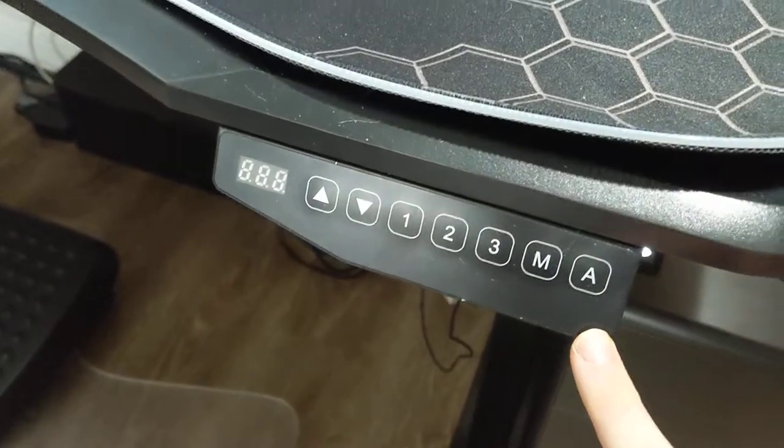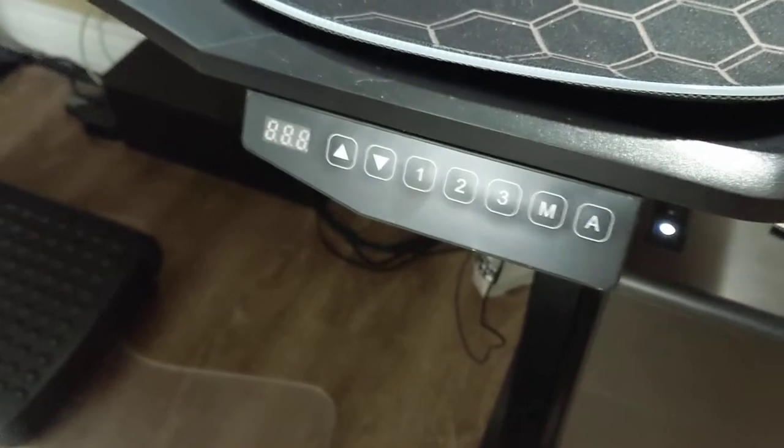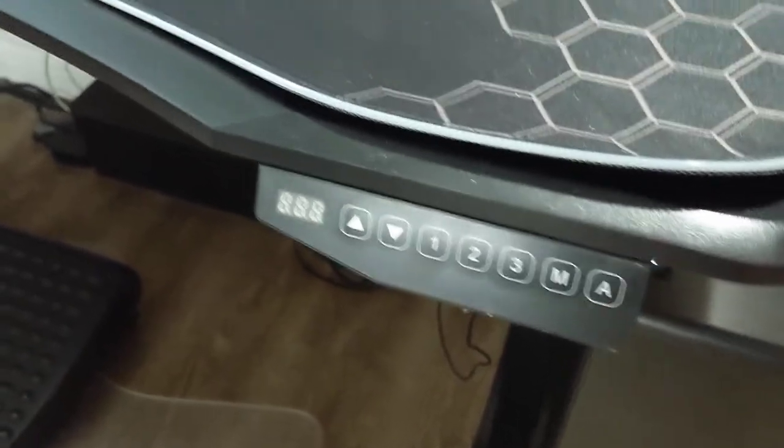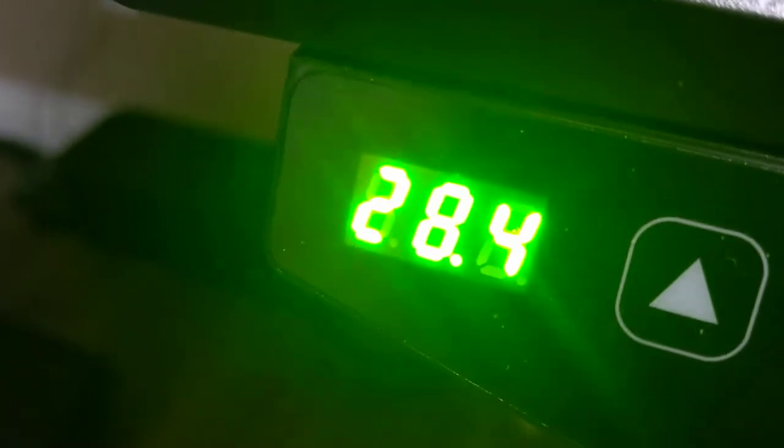This is the control panel for the desk. It comes unattached — you just attach it with some screws, so you can put it anywhere you want underneath the desk. When you press it, it gives you a readout. Right now it's sitting at 28.4 inches off the ground.